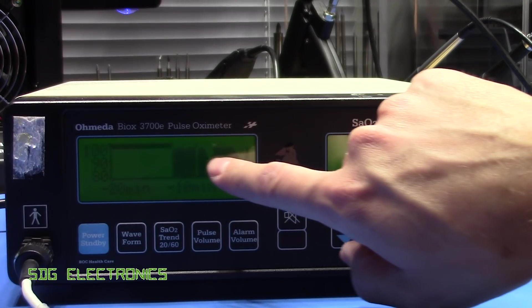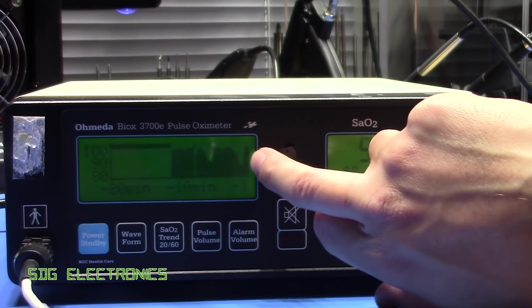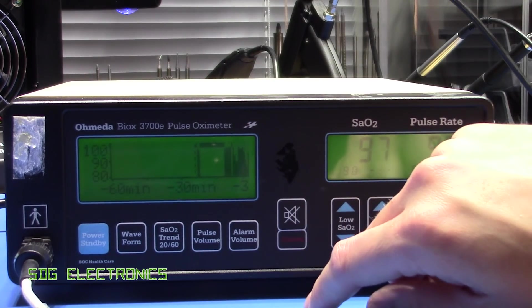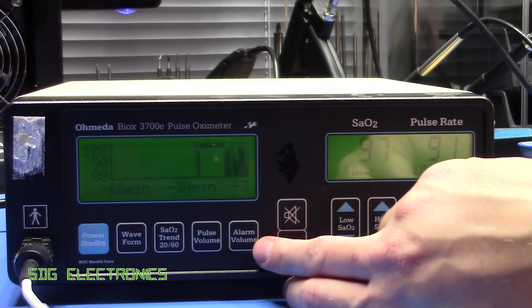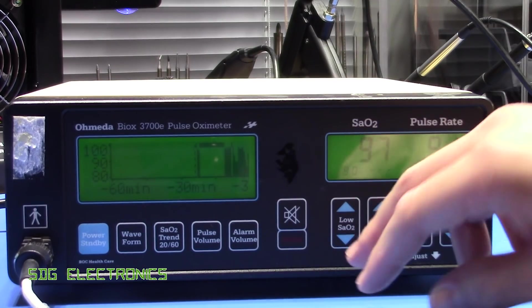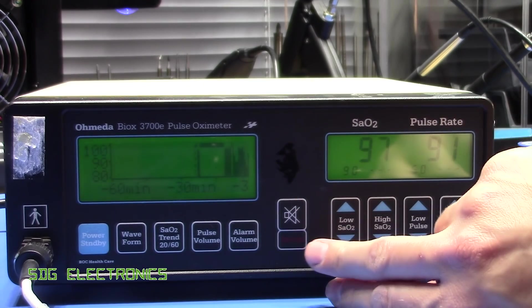This shows the saturated O2 level over time — you can see the drop from the breath-holding attempt I just did. Then there's a view showing the same thing over the last 60 minutes, plus a couple of buttons for setting the pulse volume and the alarm. You can have it beeping every time it detects a heartbeat, and you can make the alarm much louder if you want.